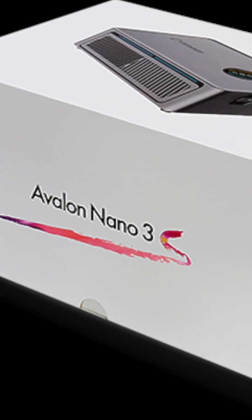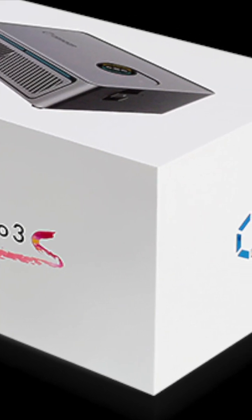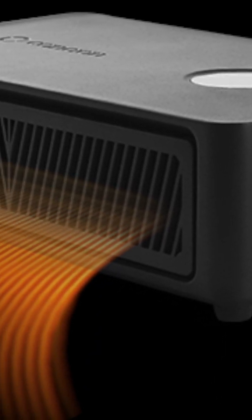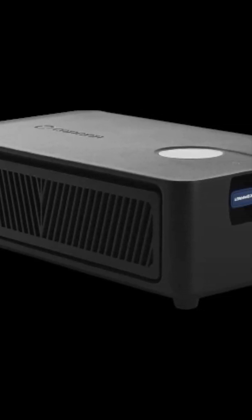The updated Nano 3 looks like a much better product, with much-needed improvements to the power supply and Wi-Fi antenna, plus a 50% increase in hashing power to 6 terahash at just 140 watts, which is really nice. But at $249, we'll wait seven months or so to see what the feedback is on reliability.